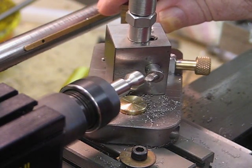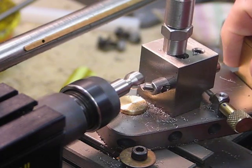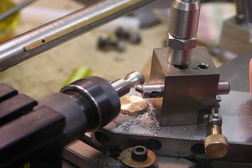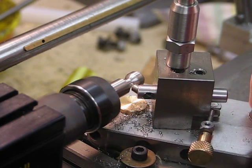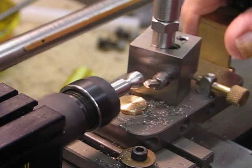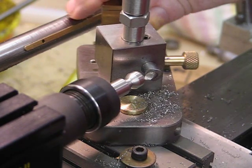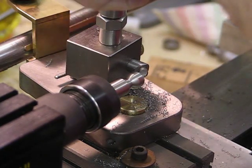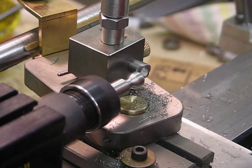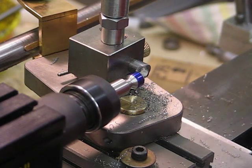The tool bit I have in there at the moment is an old broken center drill — just HSS. I'm hoping that the new tool bit, which is a 3/16" diameter tool bit by the way, will last longer before sharpening. I'm going to put a marker on here so that I can see when I'm getting down to the diameter.